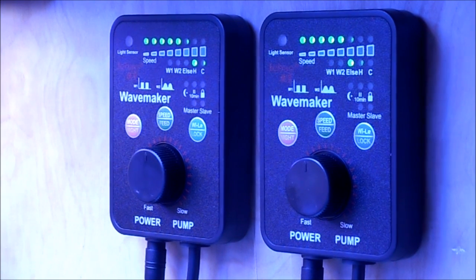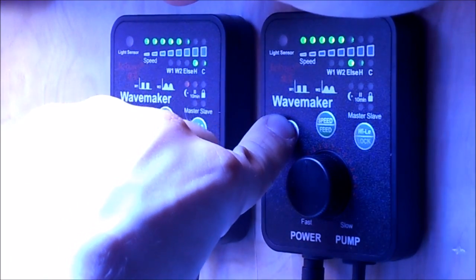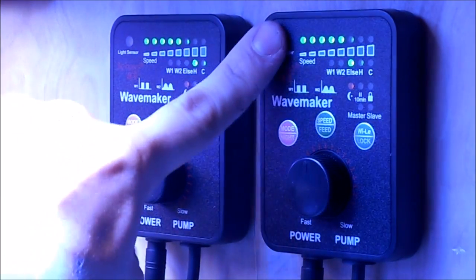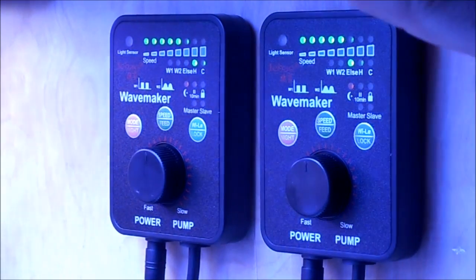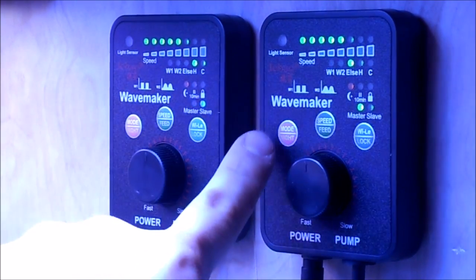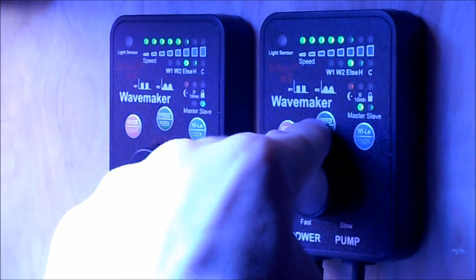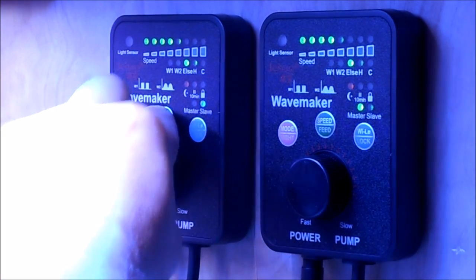We're going to program each individual pump and then link them together. First, I like to put mine on night mode — so when the lights go out, the pump will go down to a slow constant speed. It's in else mode now, and when the lights go off via the sensor, it goes down to a low constant speed. Next, we're going to make this one the master and this one the slave. We hit Wi-Fi lock — master's highlighted, and then this one's slave. So when you adjust your modes, they adjust together. Unfortunately, when you do speed, you can only do one at a time, at least right now.